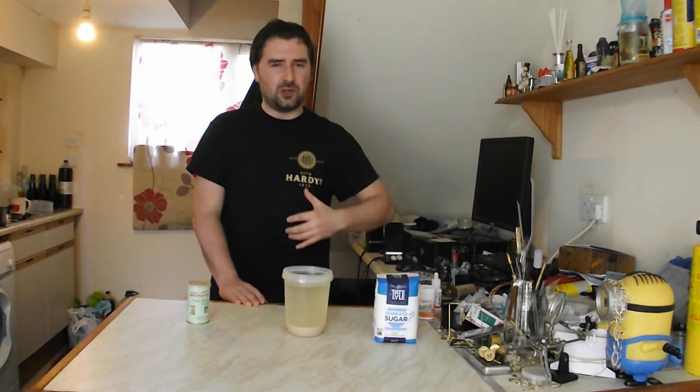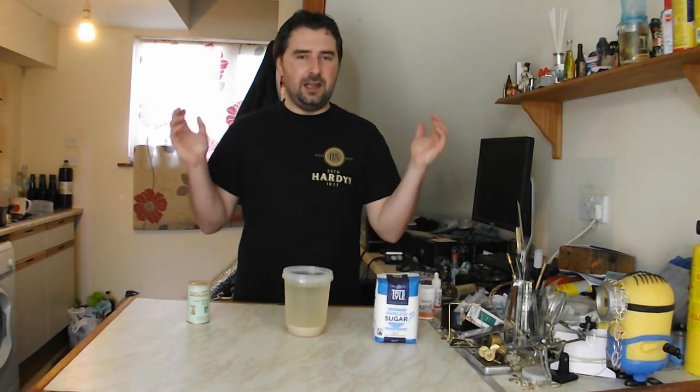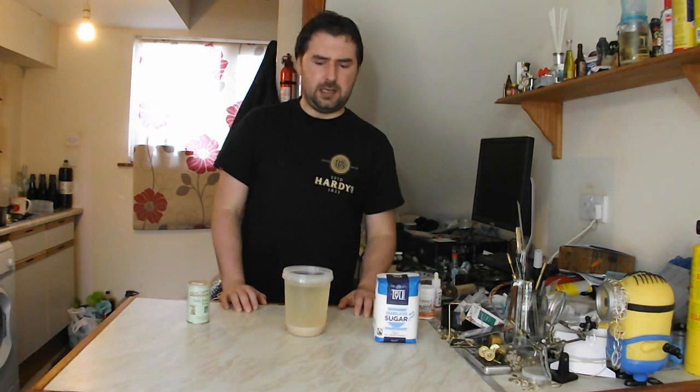Then I can use this water as a yeast nutrient to ferment some sugar. I'm not expecting to get super high quality, but at the same time, if that's all you've got, that's all you've got. So I'm going to get set up, and we're going to get into this.